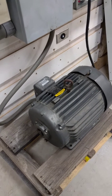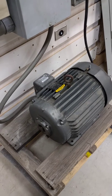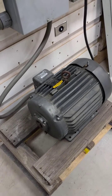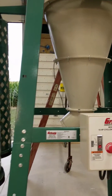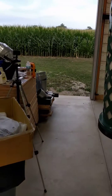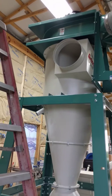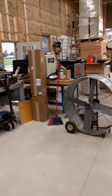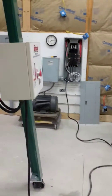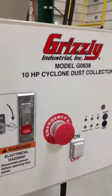Okay, hi everyone, it's Mike. I'm going to power up the cyclone. I've already got the 20 horsepower rotary phase converter powered up and running. I've got the cyclone temporarily wired just to do the test — I don't have any bags on, nor is there any ductwork connected, so this should be about the hardest load to start. This is a 10 horsepower G0638 Grizzly three-phase cyclone.